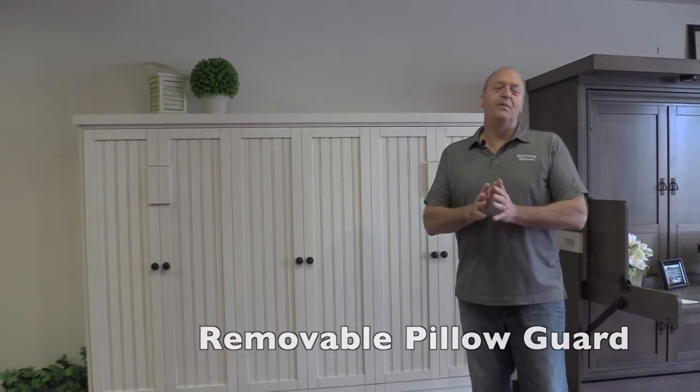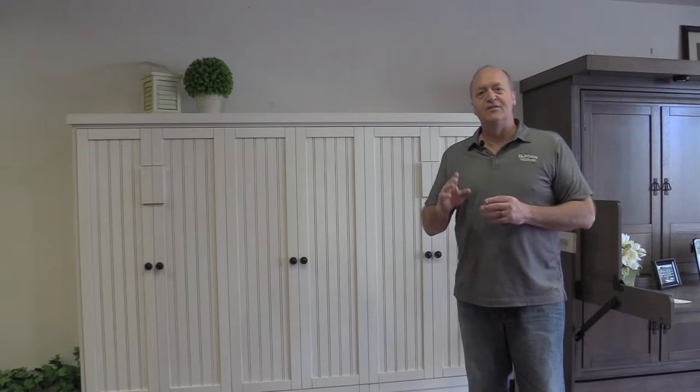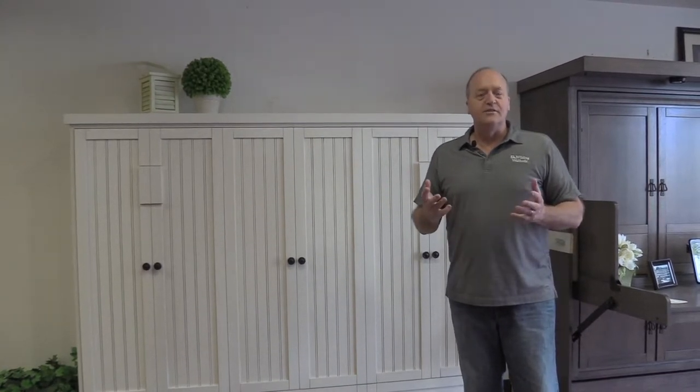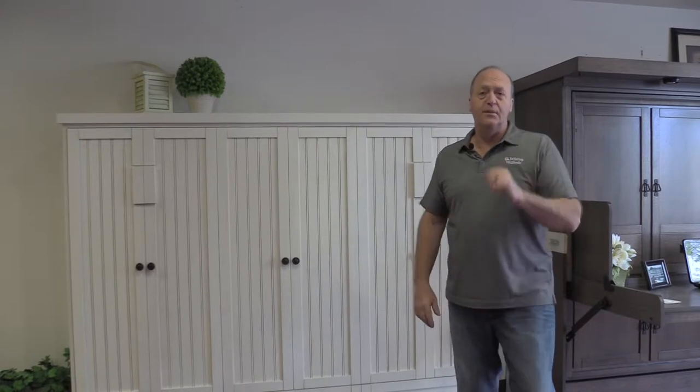Most of you are aware that we make a side mount wall bed, and on a side mount wall bed, you don't sleep with your head toward the wall. Instead, you sleep parallel to the wall. Now, in response to customer concerns about the pillow falling off the end of the bed, we made an optional piece that you can add to your side mount wall bed. Let me show you how it works.